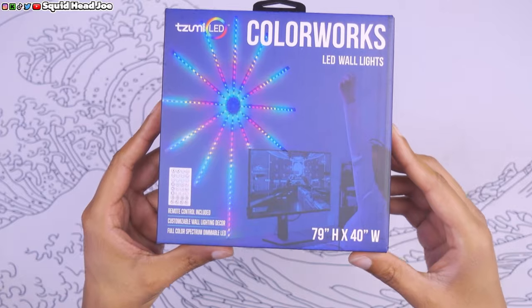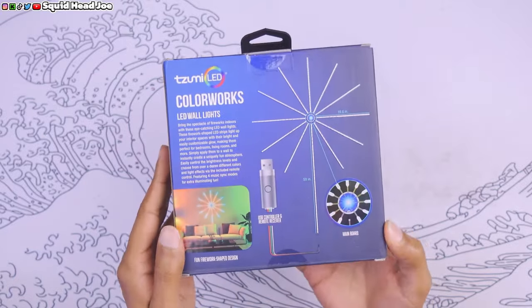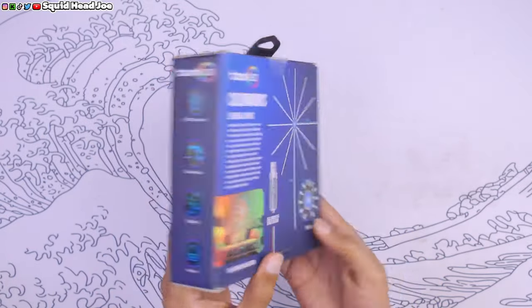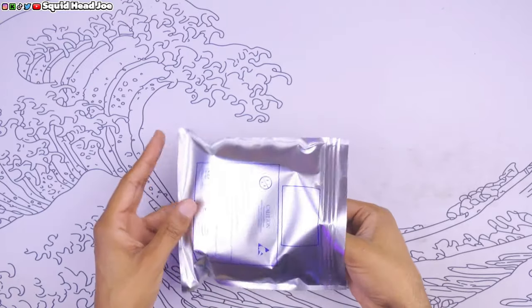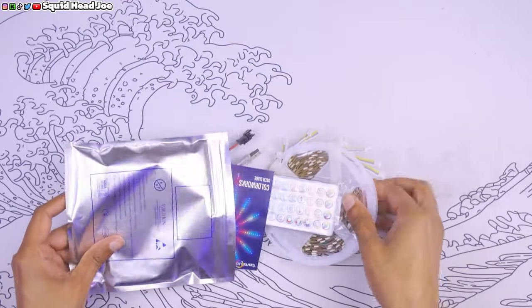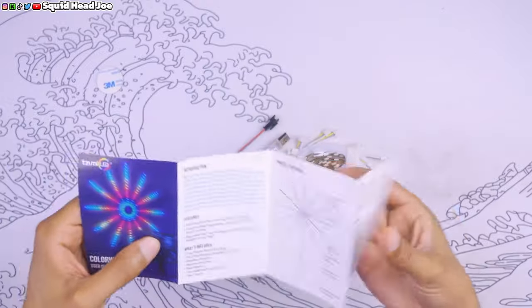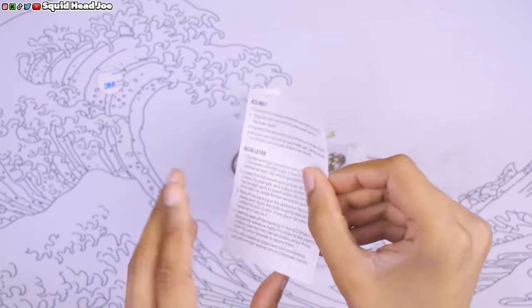So you're in Walmart and you're looking for something like this, wondering if you should pick it up. I would 100% say yes — TLDR, spoiler alert, this thing is awesome for what it does and how it looks on your wall. For those in Walmart right now trying to decide, yes, get it. If you're watching later and still wondering, we'll get into pros, cons, and then wrap up the video.